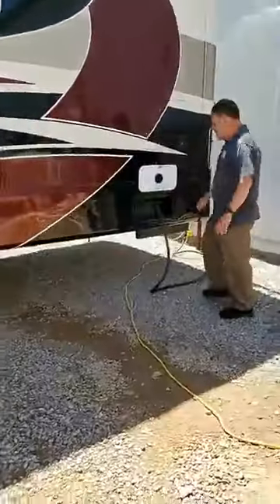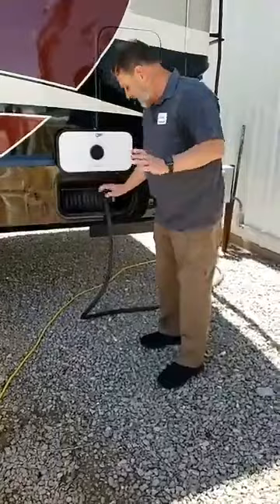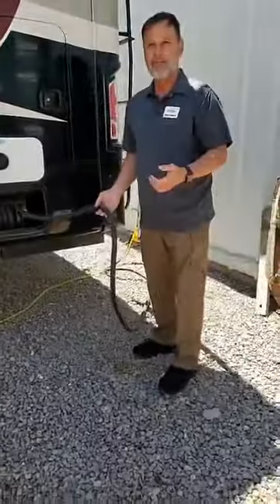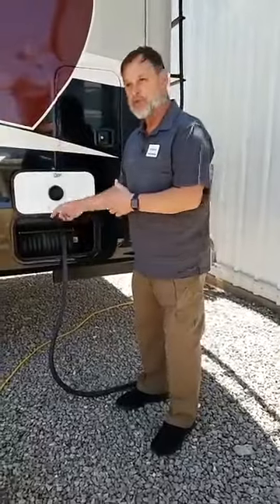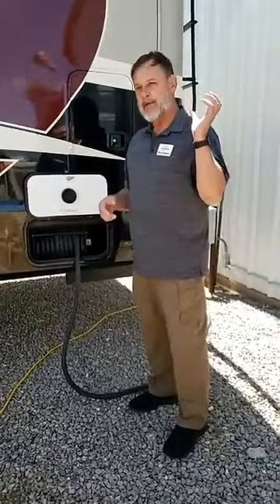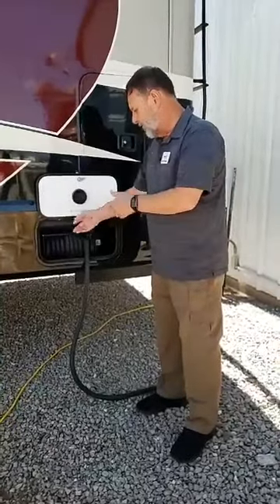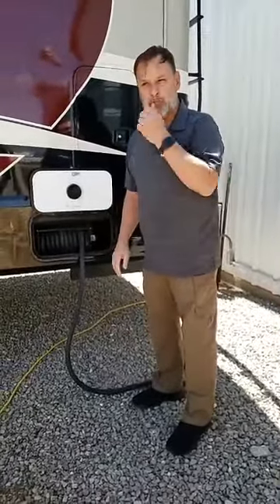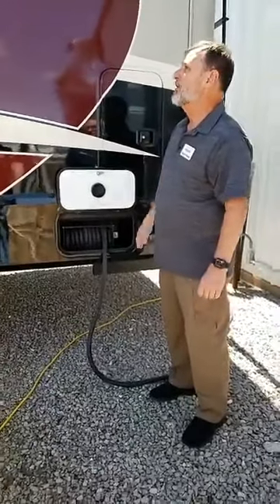All of our units come standard with the electric power cord reel. If you've ever handled one of these heavy-duty 50-amp power cords, you'll understand — the weight is tremendous and trying to shove it into a small spot is tough. Here, you simply press the button to feed it in, which makes a nice neat solution. That is standard for Riverstone.